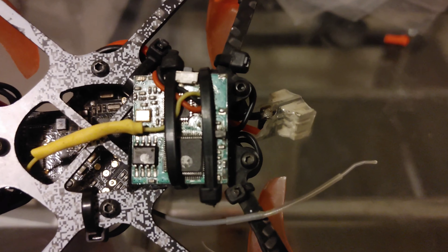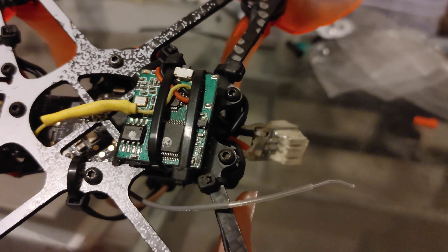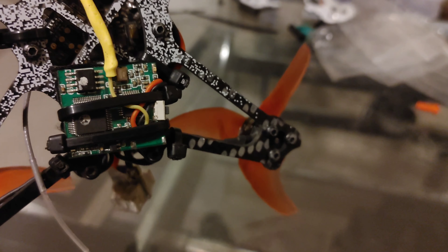I'm mounting the DVR board to the underside of the frame with just some zip ties. I could have 3D printed a more proper mount, but this is kind of just hacked together quickly — honestly I didn't expect it to work too well.